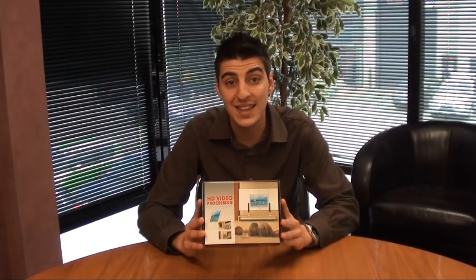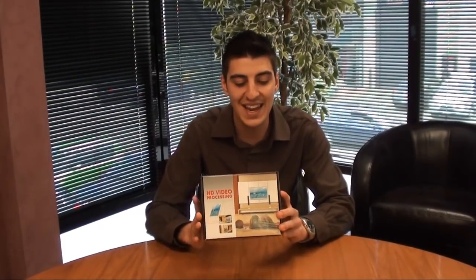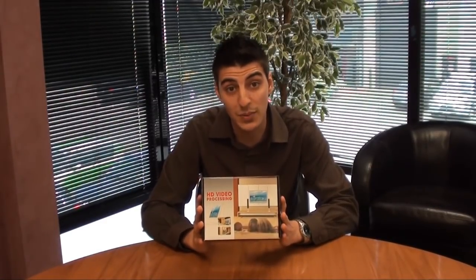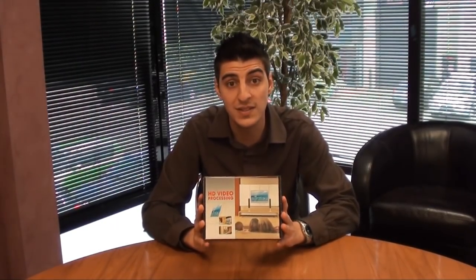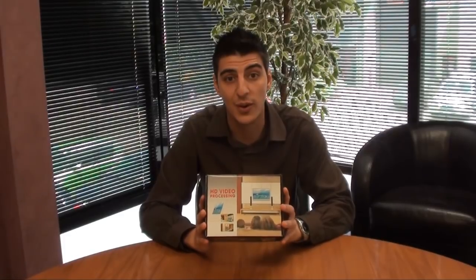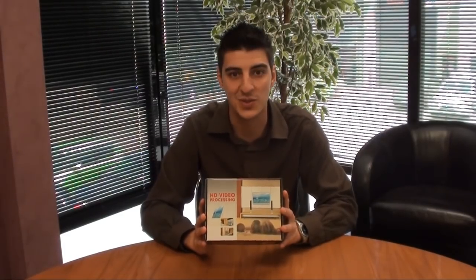Hi guys and welcome to another eStore YouTube video demonstration. My name is Anthony and the product I'm demonstrating today is this HD video processor. Essentially this is just a HD upscaler for those entertainment components that don't support HDMI or full HD. So what I'm going to do today is take this product outside of the box and go through how it all works.